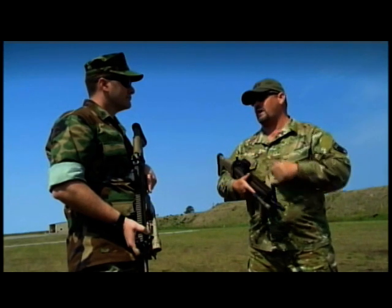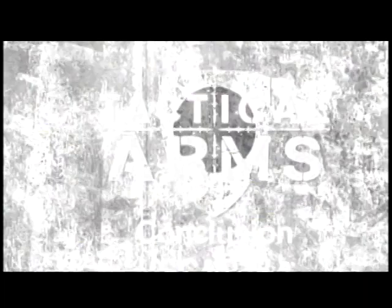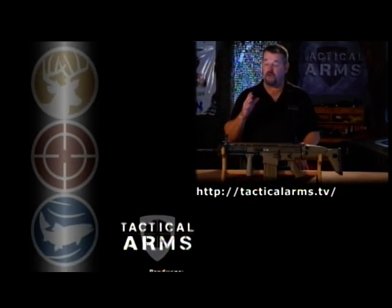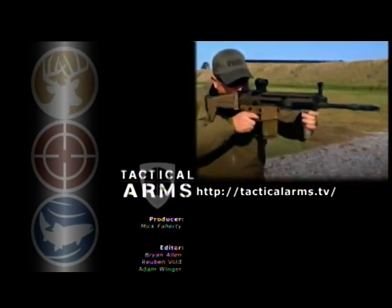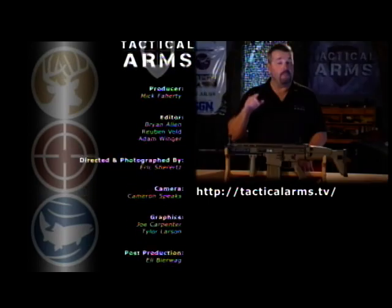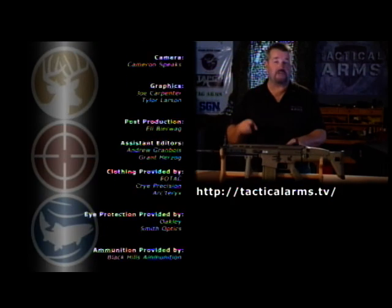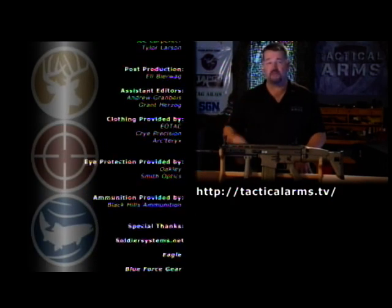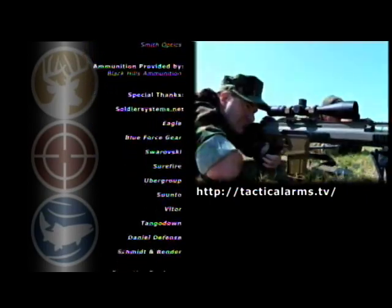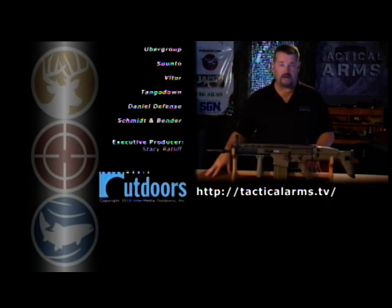No arguing about the horsepower that gun brings to the battlefield. No doubt in the United States, one of the premier examples of the new breed of battle rifles is the SCAR Heavy. Because of its affiliation with SOCOM and CRANE, it's definitely going to be the standard which everybody else is going to compare to. We'll see you next time back on Tactical Arms.